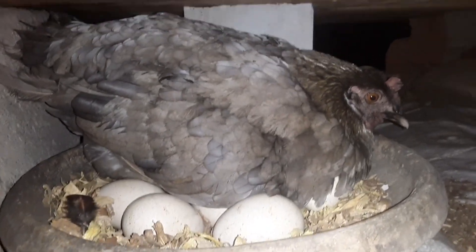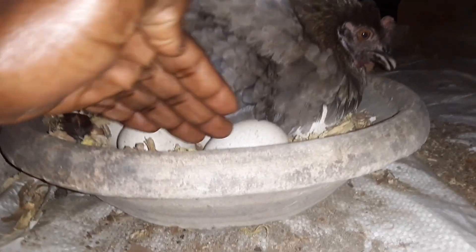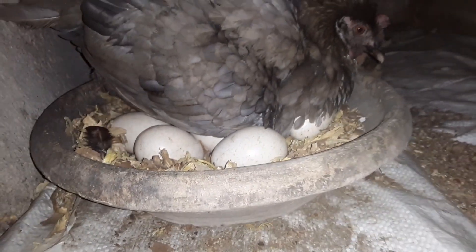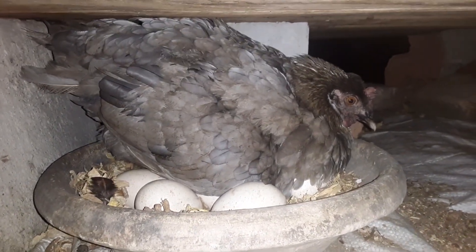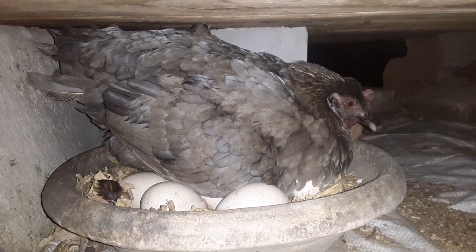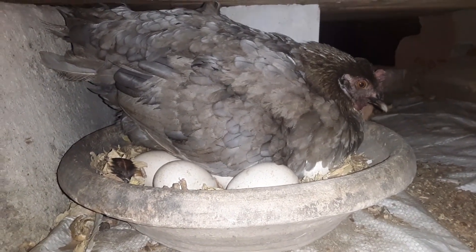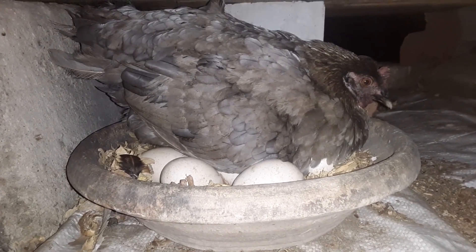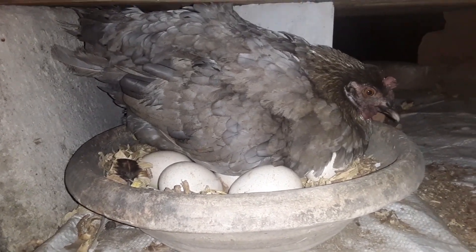Candling helps you to know whether the eggs you are incubating are fertile or infertile. I've given 30 eggs to this hen and today I'll be candling to see whether the eggs are fertile or infertile. The eggs are 2 weeks old and I prefer to candle my eggs when they are more than a week old. When the eggs are less than a week old, the candling process can kill the developing embryo. So I prefer to do my candling after a week.